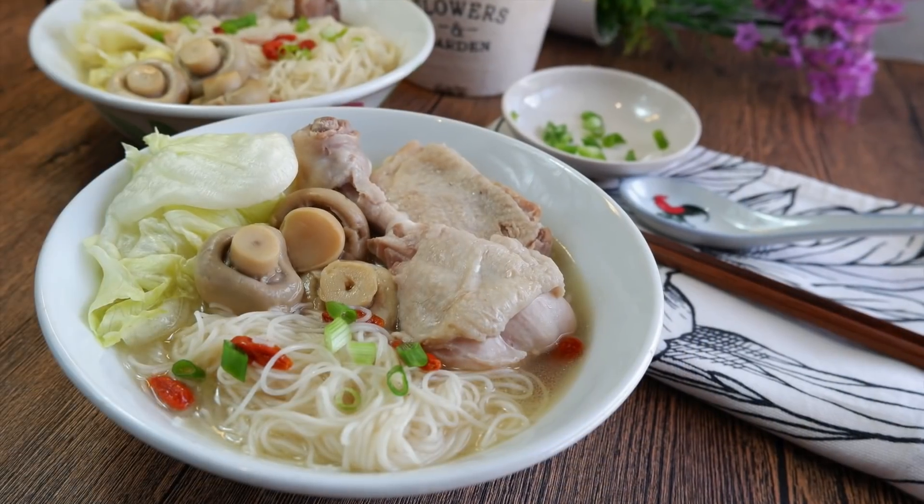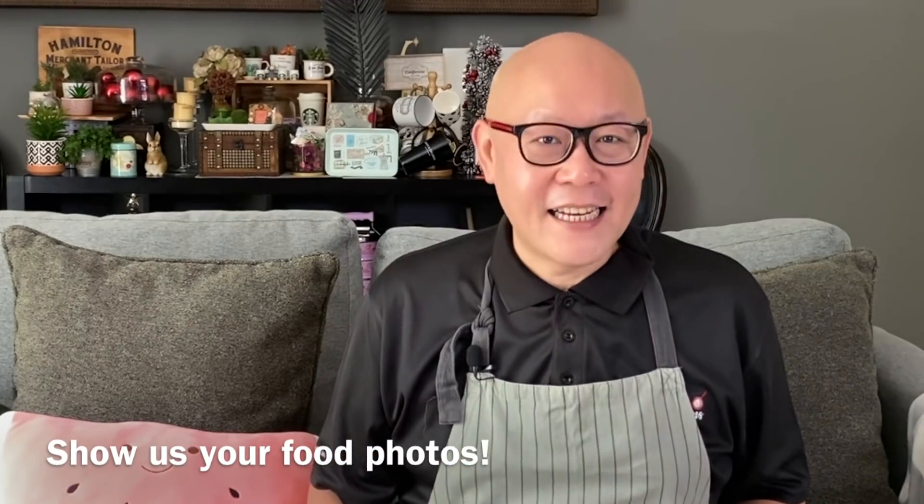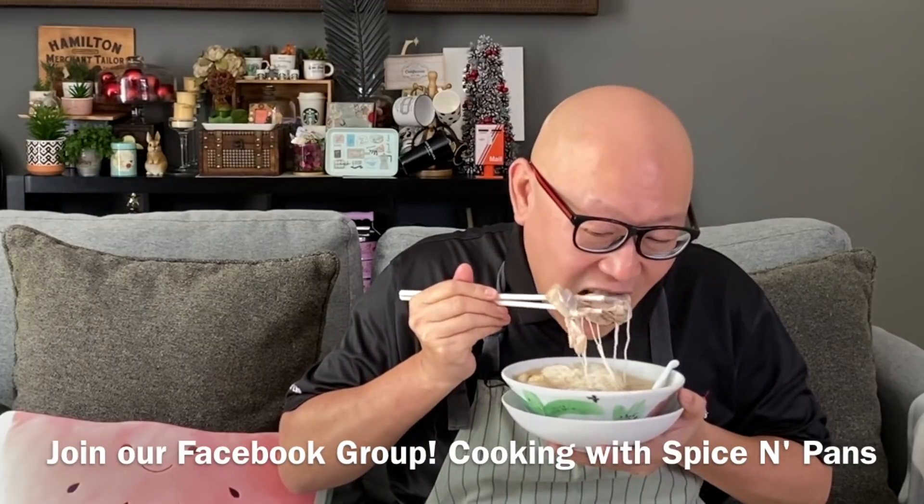Let's enjoy our lunch. The dish is done — let's have a taste. Smells awesome. The chicken is very nice with a great aroma, very tender. The soup tastes wonderful too. This dish is very easy to cook and it's very flavourful. I hope you like our video — do click like and subscribe to our channel. Thank you for watching.